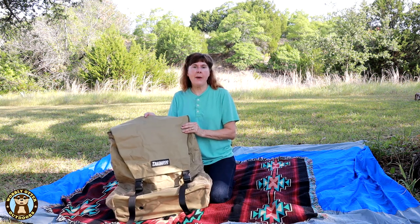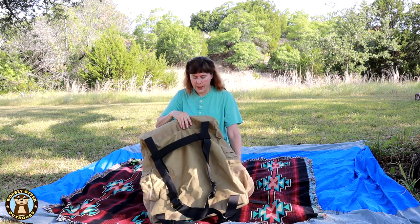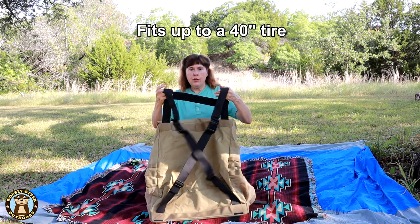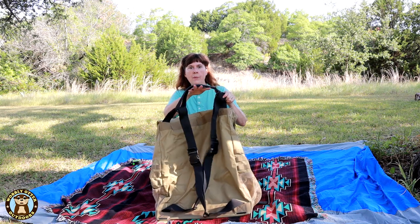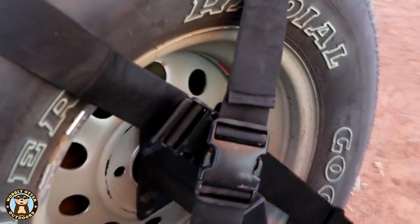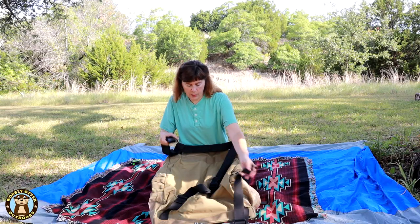The main feature of the bag is that it fits over the spare tire of your vehicle. On the back it has two very large straps, and then near the top it has a wide band. The wide band fits over the top of the spare tire. You crisscross the straps across the back over the spare tire, and it has large buckles everywhere to fit the very wide straps.